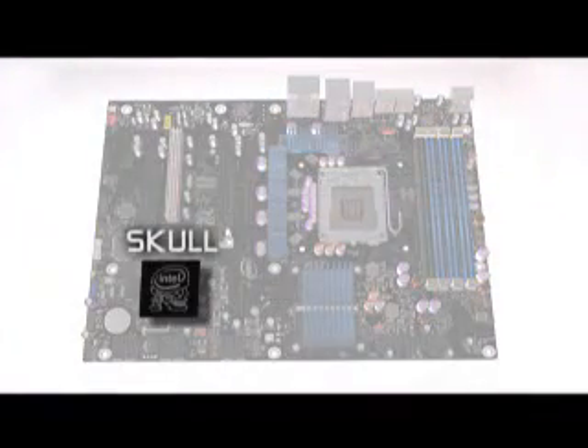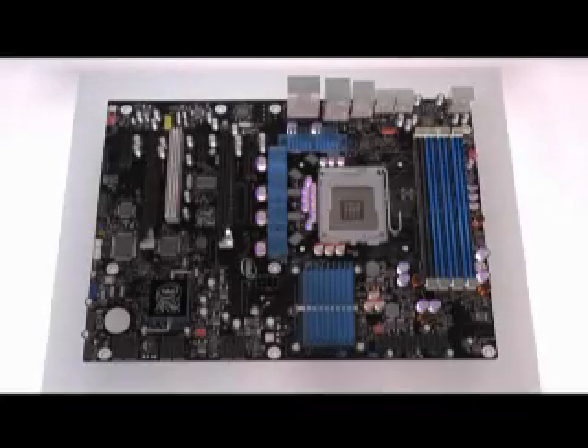Intel Extreme Edition motherboards blend style with speed, and there's no better example than the new DX58SO. Check out the black PCB, the tombstone-shaped heatsinks, and the trademark skull on the Southbridge cap. All very cool and very overclockable.